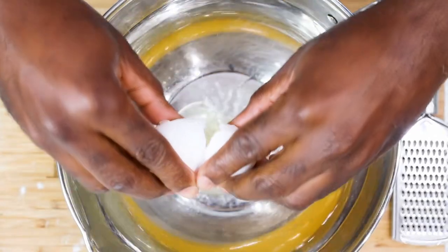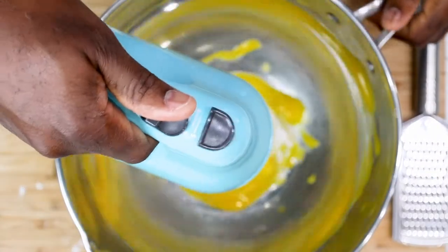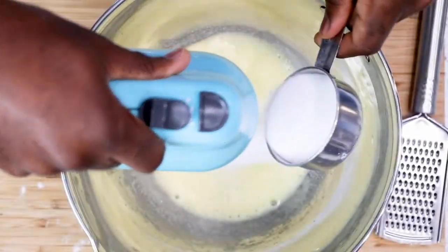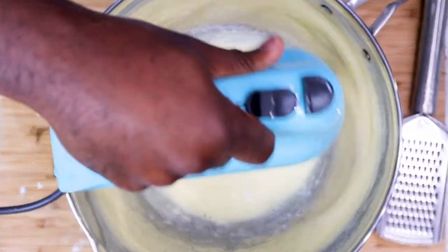Now for the wet ingredients, start with one egg. You can use the electric mixer for this one if you want to, or you can go old school. Whisk the eggs and sugar together until it becomes fluffy. Then add your lemon zest and lemon juice from one lemon, then slowly add the milk.